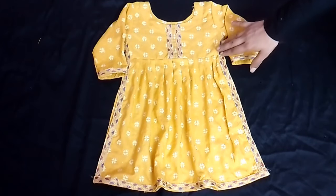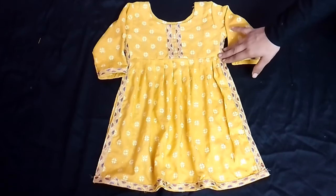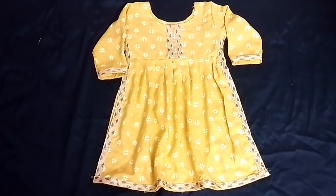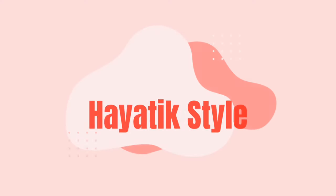Hello everyone, today I will tell you how to cut and stretch the side slits for a 3-year-old dress. Let's start the video.